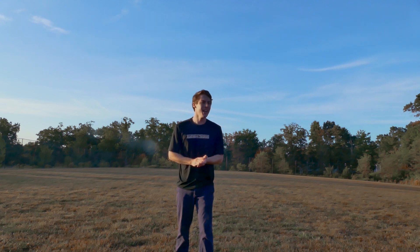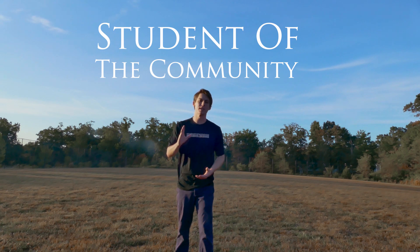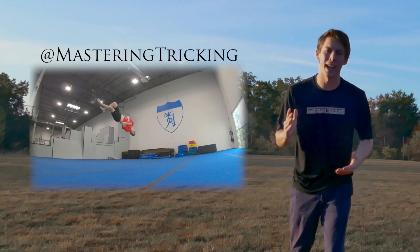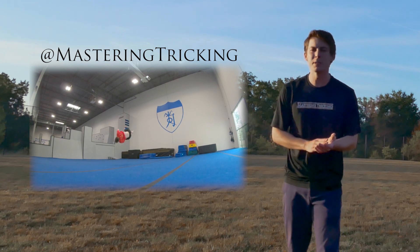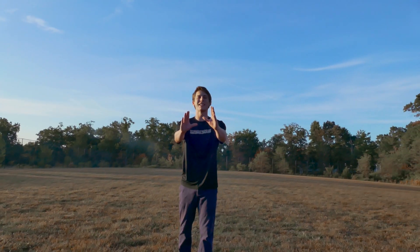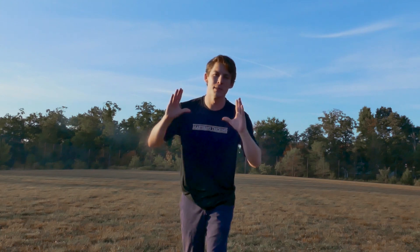What's up guys, my name is Brendan and this is Student of the Community. In this series, you guys send me your clips through Instagram's direct messenger and then I give you the best tips I can, so we're all able to learn from each other and become students of the entire tricking community. Keep submitting your clips because there's a new episode coming out every Friday. Let's get started.